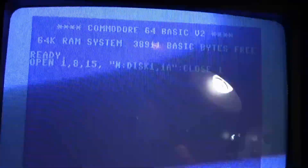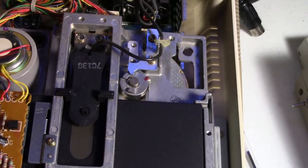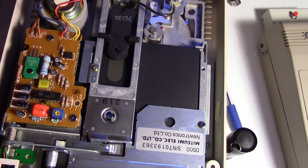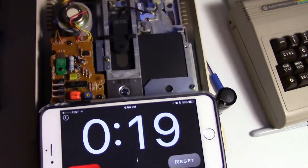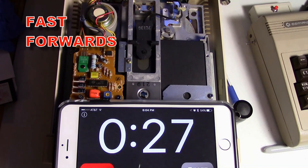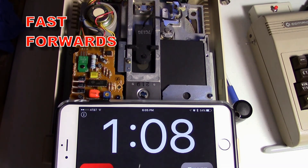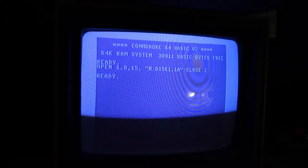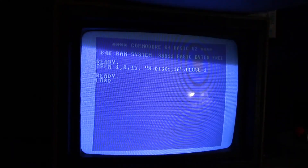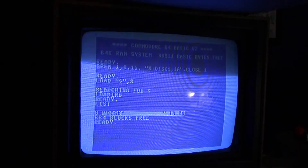Let me point the camera down to the disc drive and see how long this takes. Okay, hit return — timer started. That is it, we're done. It took about a minute and 10 seconds.